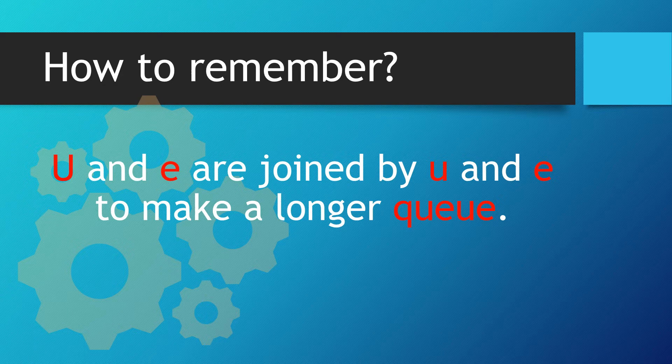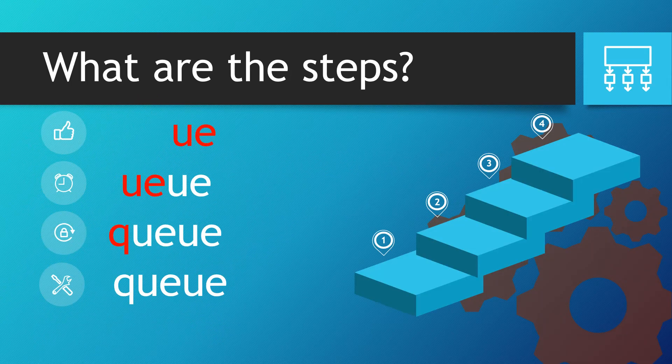U and E are joined by U and E to make a longer queue. So let's look at the steps. We've got U and E right at the end of a word, then they're joined by another U and E. Then right at the start of the word we've got the Q.